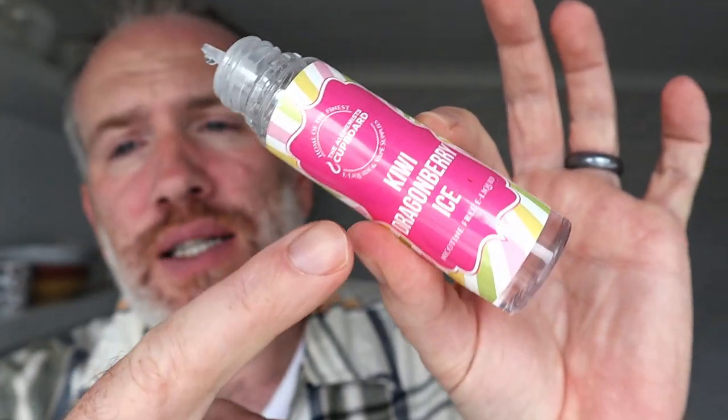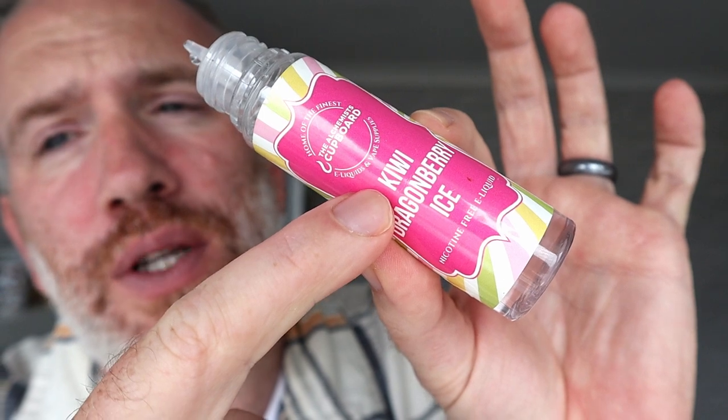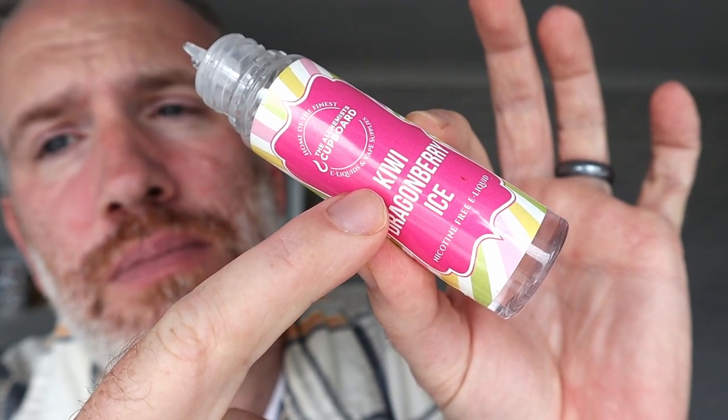If you like this channel, if you like this content, subscribe. I'll see you on the next video — have a fantastic day. Kiwi Dragon Fruit. Oh, I didn't taste much kiwi. I didn't mention kiwi at all in the whole review, did I? Make of it what you want. See you on the next video.